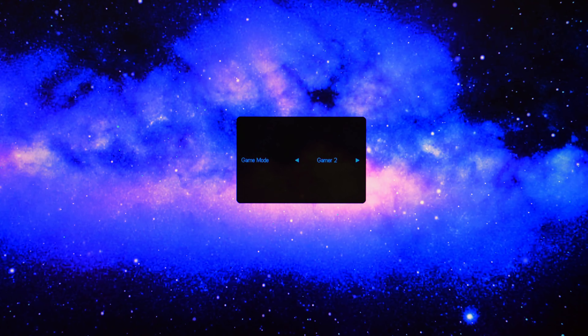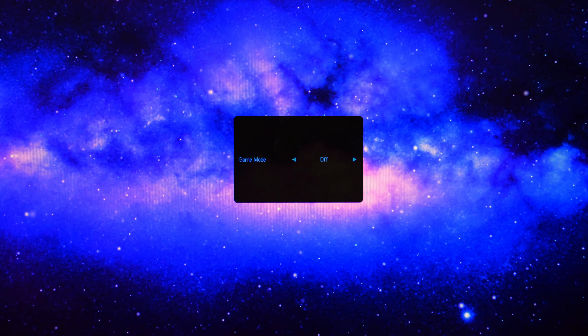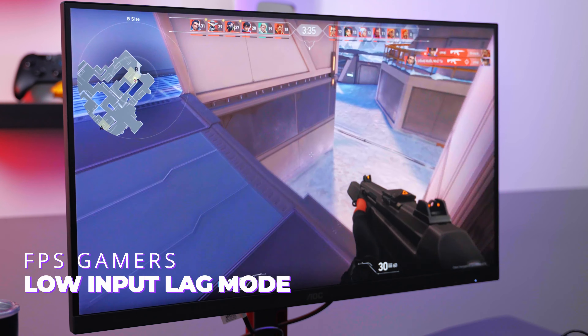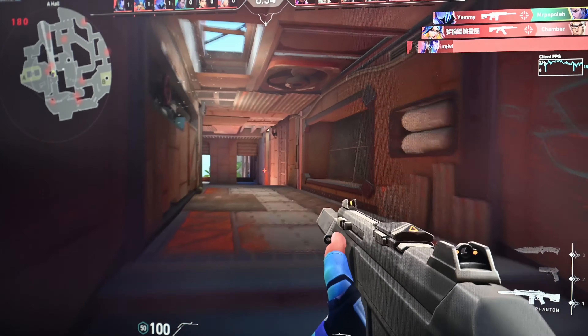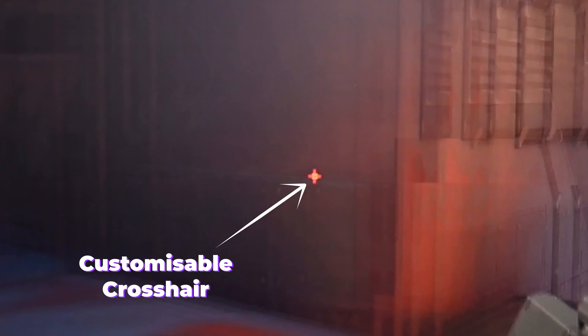The Q27G4 comes with three preset game settings and three customizable presets that you can adjust to alter your visuals to your liking. For FPS gamers, it comes with a low input lag mode that prioritizes response time to give you the edge in gunfights. It also has an on-screen crosshair that you can enable and customize to improve your aim in the game.